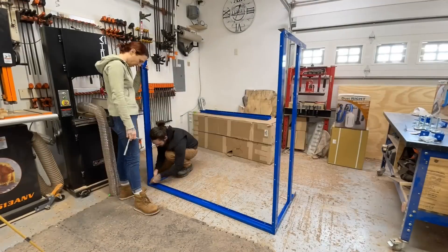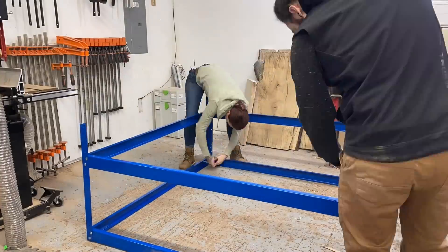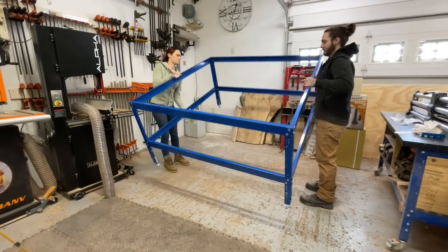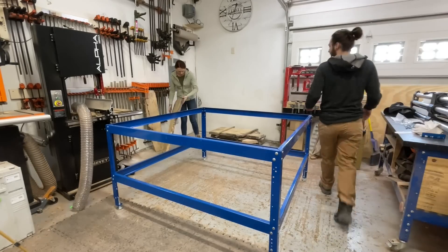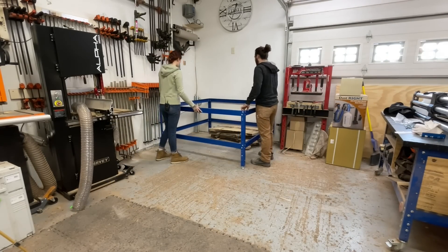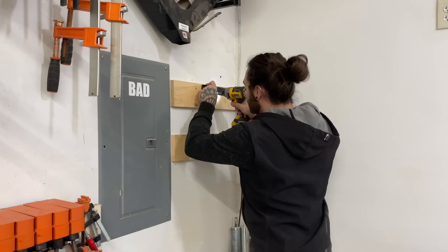We're going to start this off by putting together a Crag bench. This is a 64 by 64 bench and that'll be the base for our machine. I have one of these on my other bench and it works pretty good. Then we had to clear out this entire corner to kind of make room for it, and we're not exactly sure where it's all going to go.